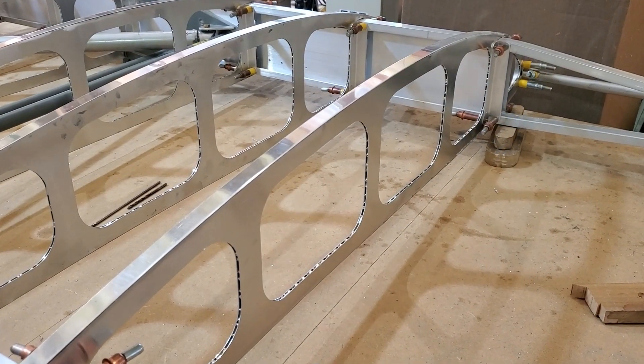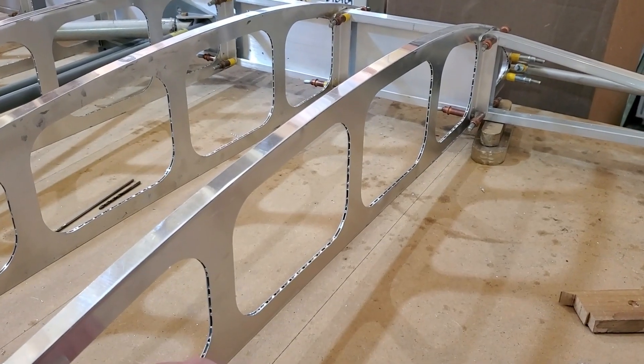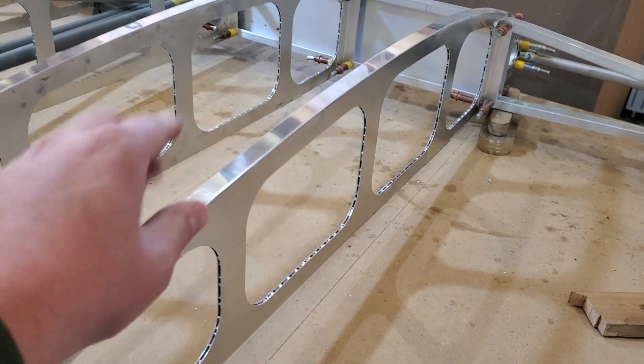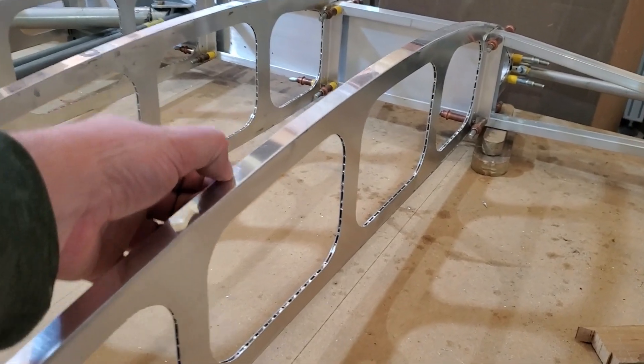One of my favorite router operations to do are actually these wing ribs, mainly because I don't have to do any tooling changes. These wing ribs are aluminum honeycomb, 1⅛ inch thick, with a bonded ½-inch wide, 0.020-inch thick cap strip on the top.